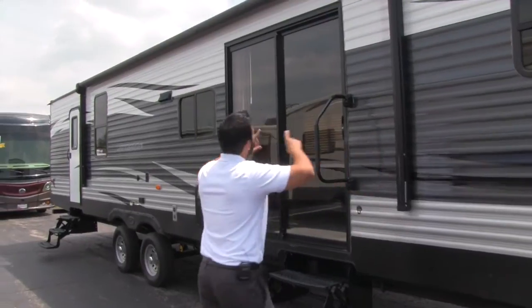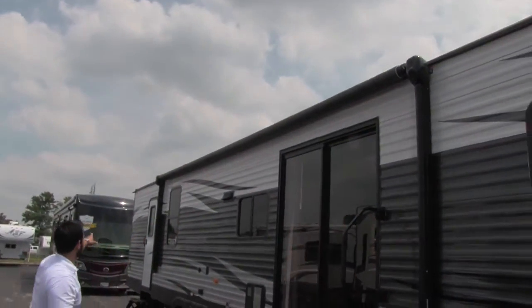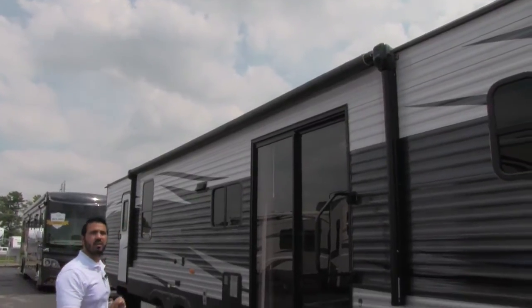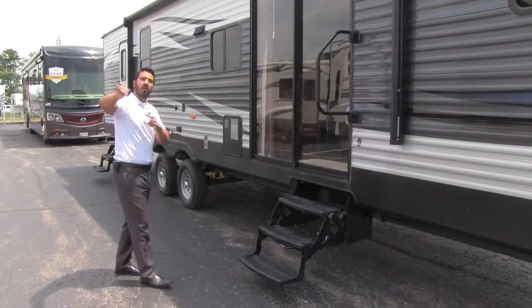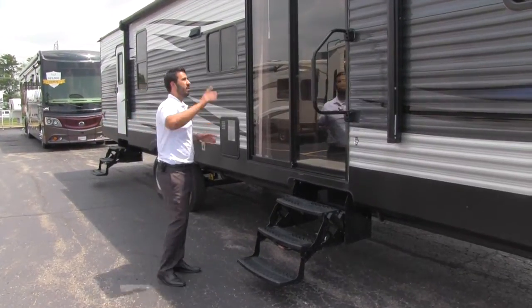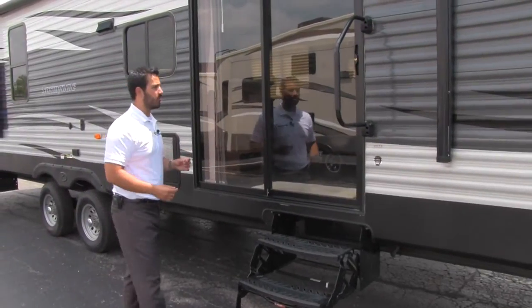Over here we get a huge power awning that spans almost the entire length of the trailer. You're going to have speakers in the awning, so when it comes out the music plays down on your campsite, not blasting out at your neighbor. Power awnings are great — a simple push of a button rolls it out, push of a button rolls it back in.